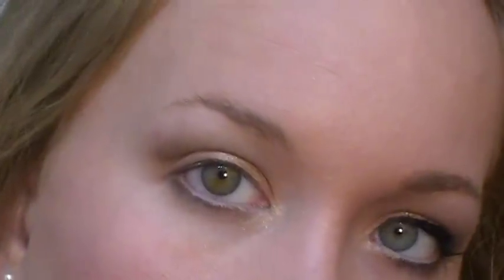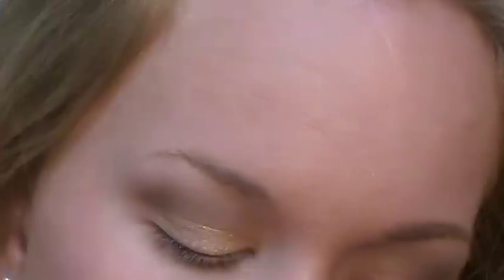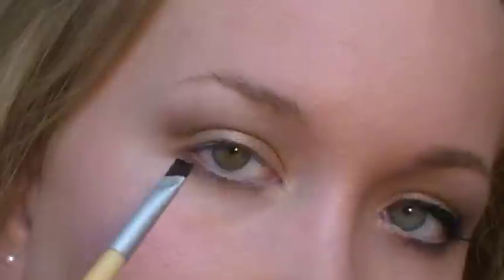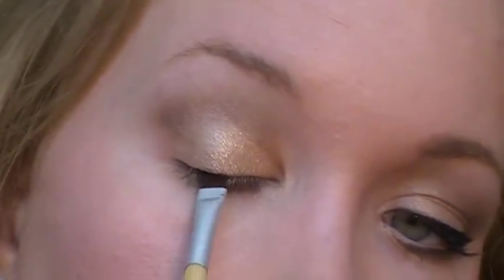Next I'm going to work on the eyeliner. Winged liner is kind of hard for me just because my eyes are neither one shaped exactly the same, or even close to the same. It's kind of a 'do as I say, not as I do' thing — because the idea is to get, when you look straight on, sort of a straight line, and then it gets a good wing. But it's kind of hard for me, so just bear with me. I'm using Wet n' Wild Black Cream Liner.